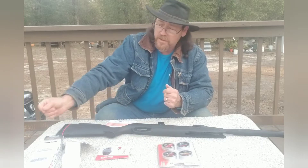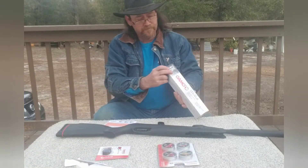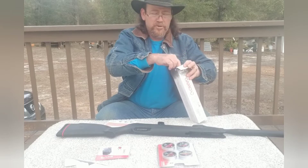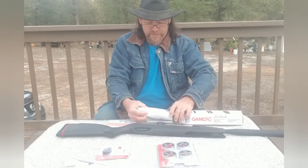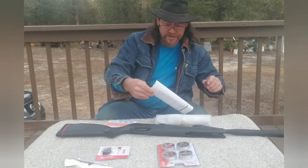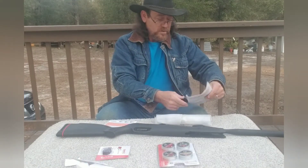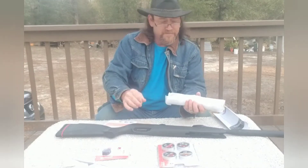We'll take a look at this scope and see what it looks like. I've had a few BB guns in the past - cheap little guns, nothing that we could be accurate with. And this scope here is well packed, just because of the instructions and it's wrapped up with some foam.